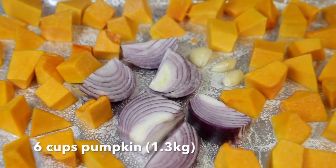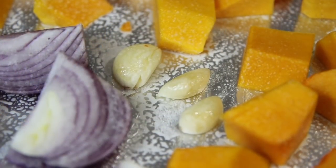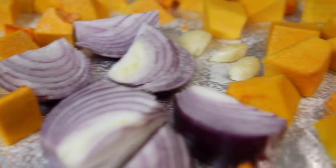Now for this recipe I'm going to roast the main ingredients. So all you need to do is chop the pumpkin up into bite-sized pieces, slice up the onion and leave the cloves of garlic whole, and simply pop them on a baking tray lined with baking paper or aluminium foil.